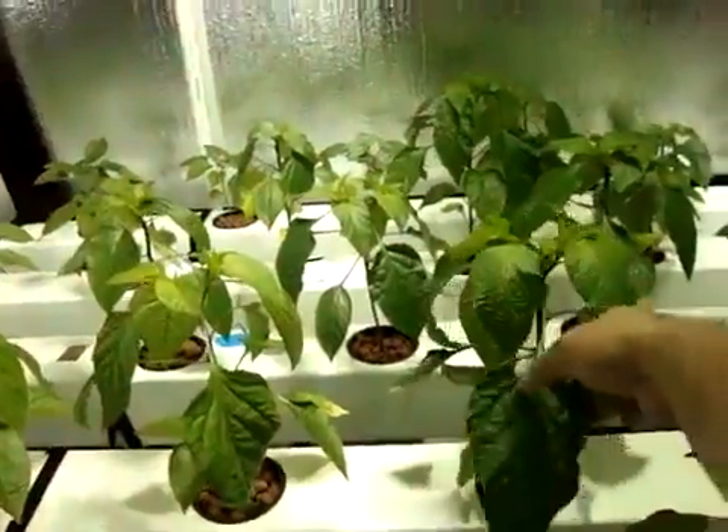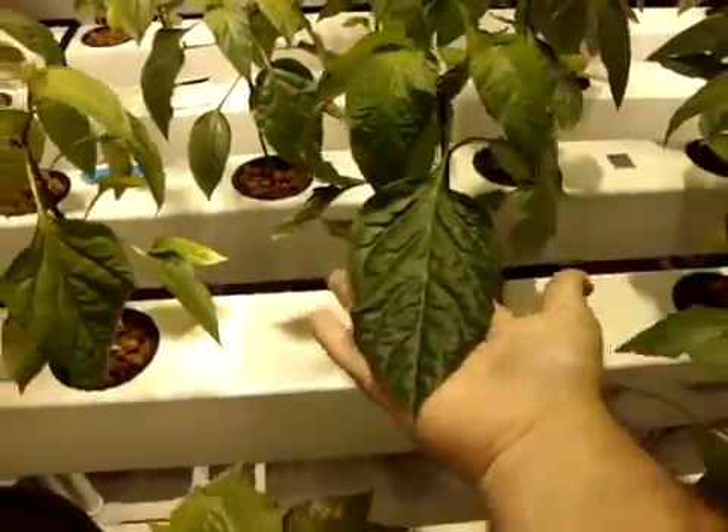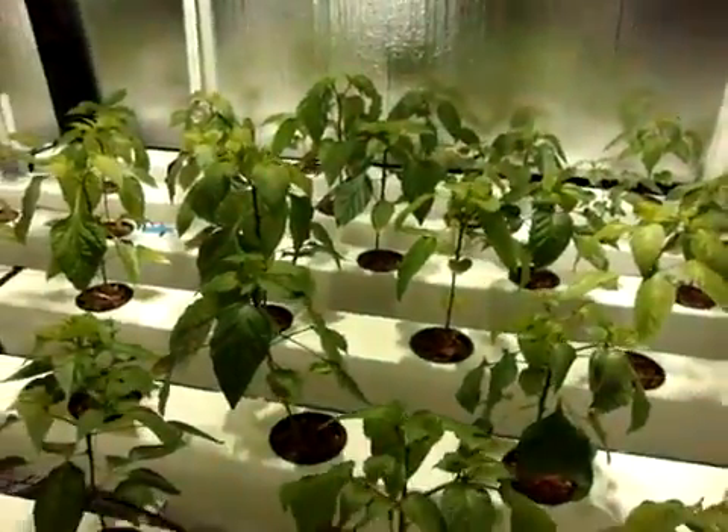Now that the peppers are definitely getting larger — the plants — I'm definitely going to start upping the nutrients. You can see here on this plant — it's one leaf. The plants are looking real well, real nice. I'm real pleased with the system.